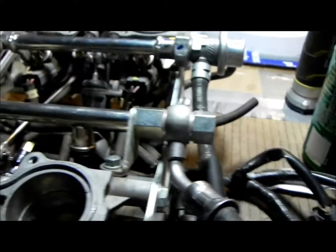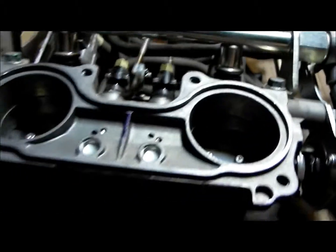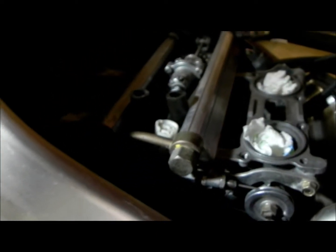Excuse the poor lighting, it is dark and this is the only lighting I have. What I've got here is a sixth generation throttle body off an '07, and this is a 2001 fifth generation, so you can kind of see the differences.